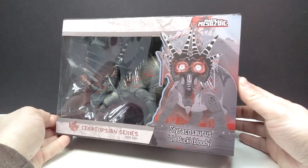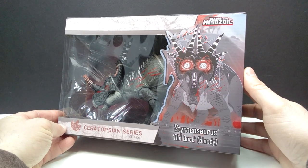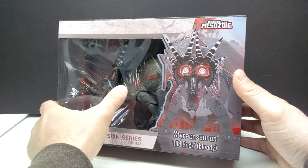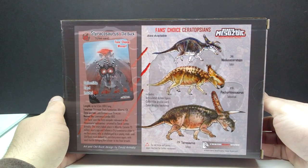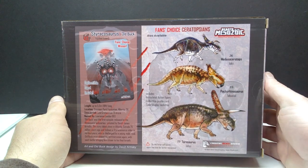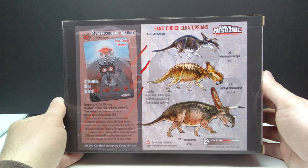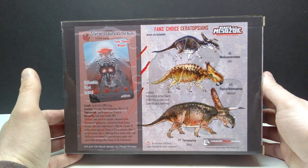The packaging looks really nice, pretty much your standard ceratopsian series box. We've got an awesome shot of the Styracosaurus with an animated sort of look, very much as it appears in the short film. There's a sneak peek of the figure in the window area, and on the back you can see the other fan's choice ceratopsians I've already reviewed — the Pachyrhinosaurus, the Medusa Ceratops, and the Torosaurus.